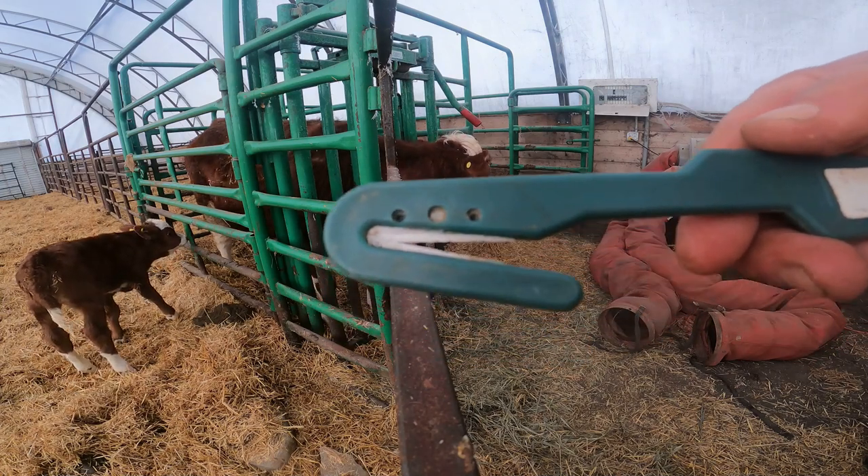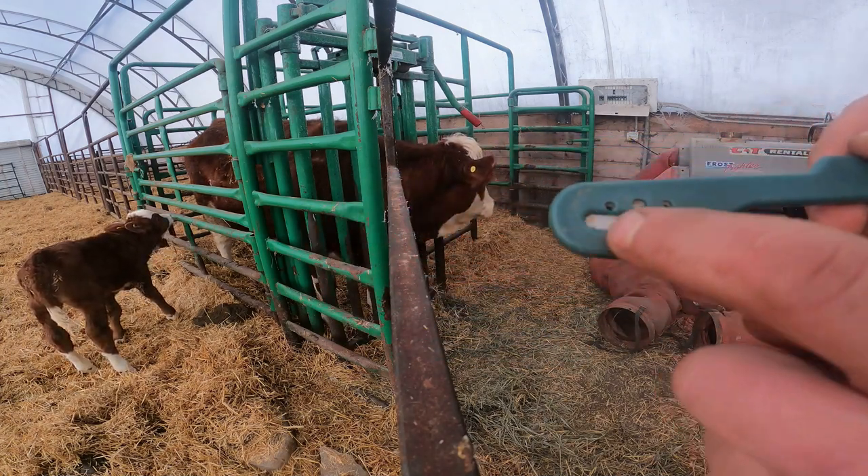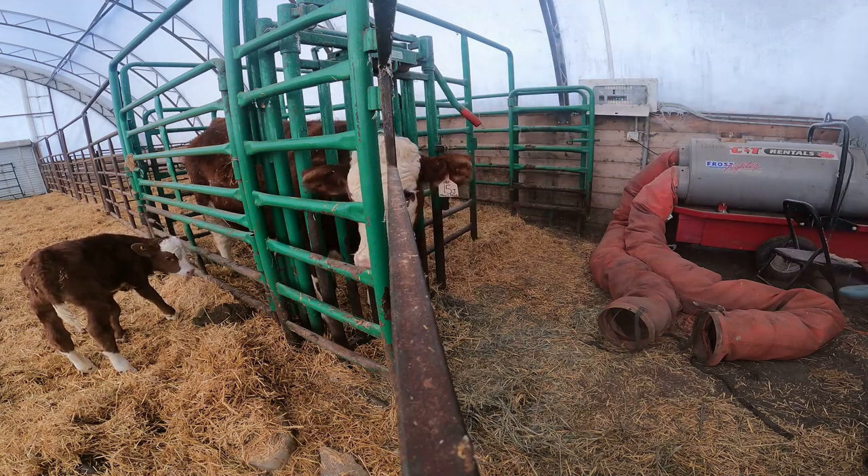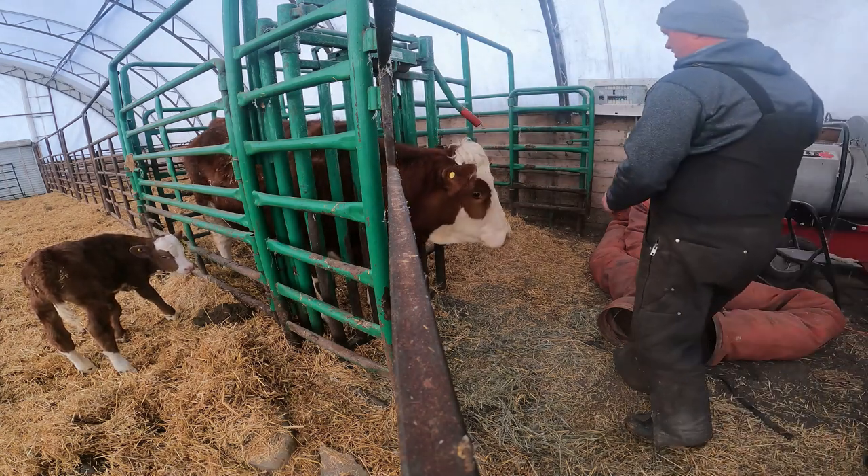So this here little tool we use to take the tags off. It's got a double-sided knife. Works really good. You'll see I'll stick it behind the ear and it's just one easy motion - should come right off.